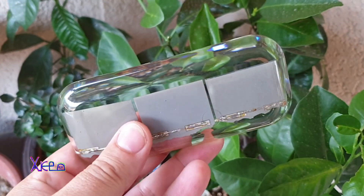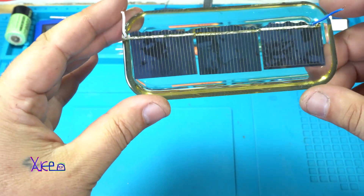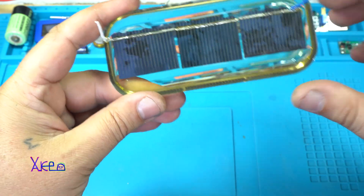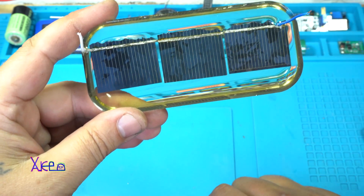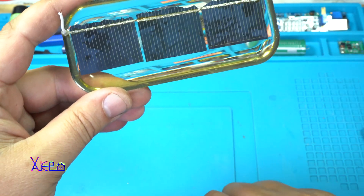Just look how transparent and without bubbles this homemade solar panel turned out! I used three cells. Each gives 0.5V, so 3 times 0.5V gives 1.5V total.